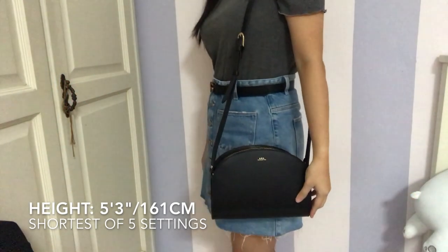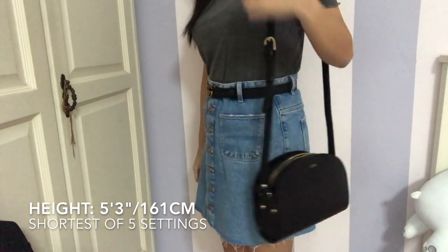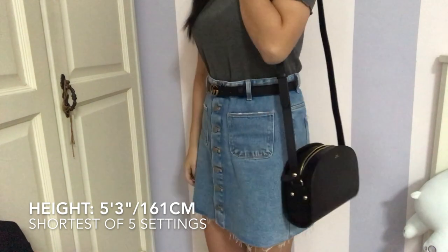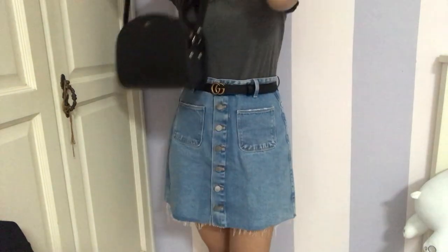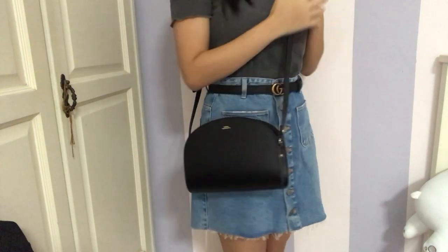Here's how the bag looks on me. I'm 5'3 and I have it set to the shortest of 5 settings. It looks great as a shoulder bag worn on your side, and it can be worn crossbody as well.